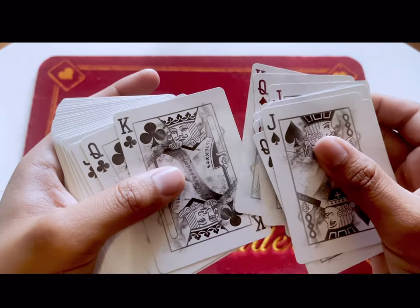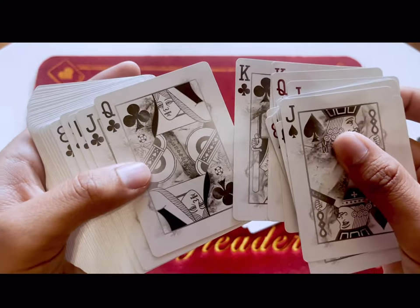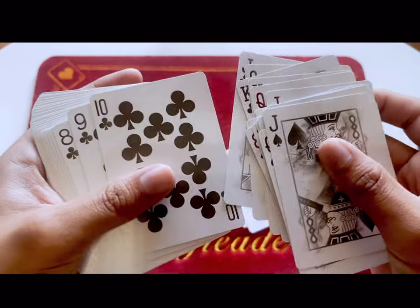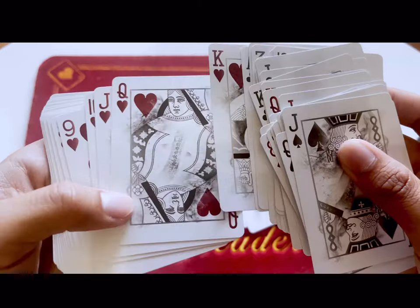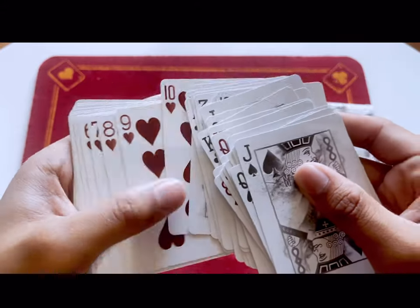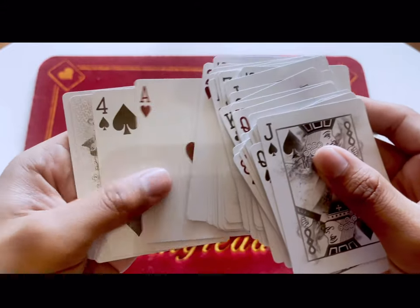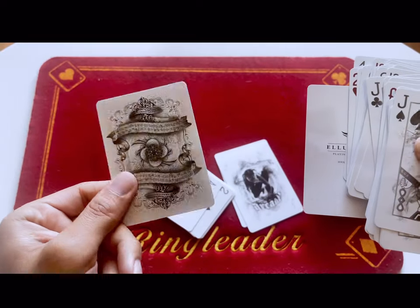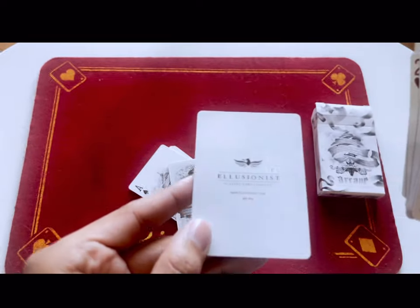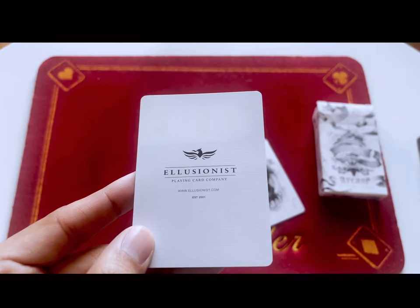Normal pip base cards for the diamonds, the clubs, and the hearts. This deck also comes with a double back gaff card and an Illusionist promo card.